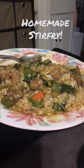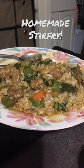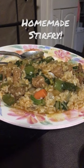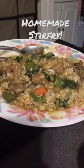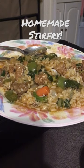A stir-fry, homemade stir-fry with pork. We bought a pork roast and we added in onions, peppers, carrots, bok choy, garlic, soy sauce, paprika, ginger, garlic powder.